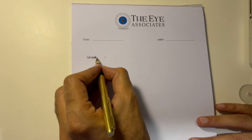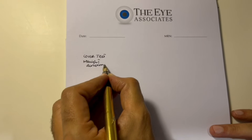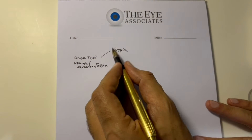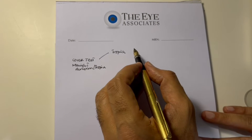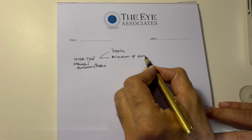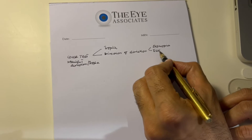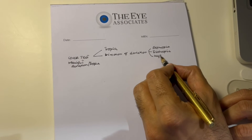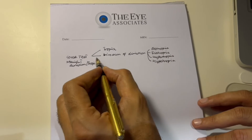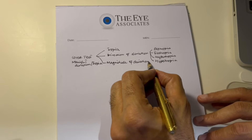The information that the cover test gives us is about manifest deviation or tropia. The first thing it tells us is whether a tropia is present or not — we see this when we cover one eye and the other eye takes fixation. The second thing it tells us is the direction of deviation: whether there is an exotropia (eye going from out to in), an esotropia (eye going from in to out), a hypertropia (eye going from up to down), or a hypotropia.